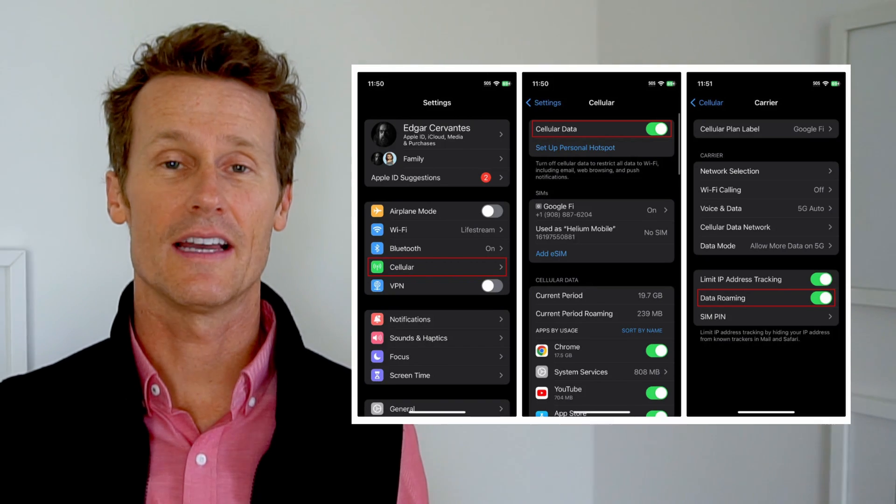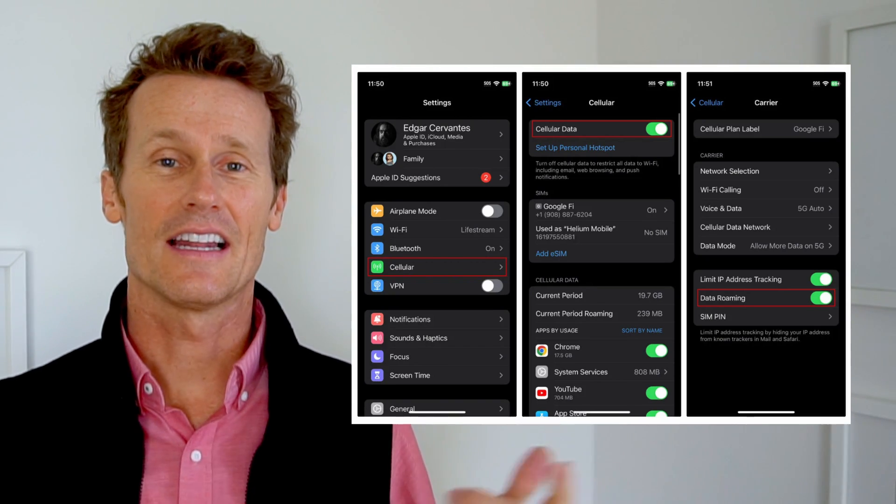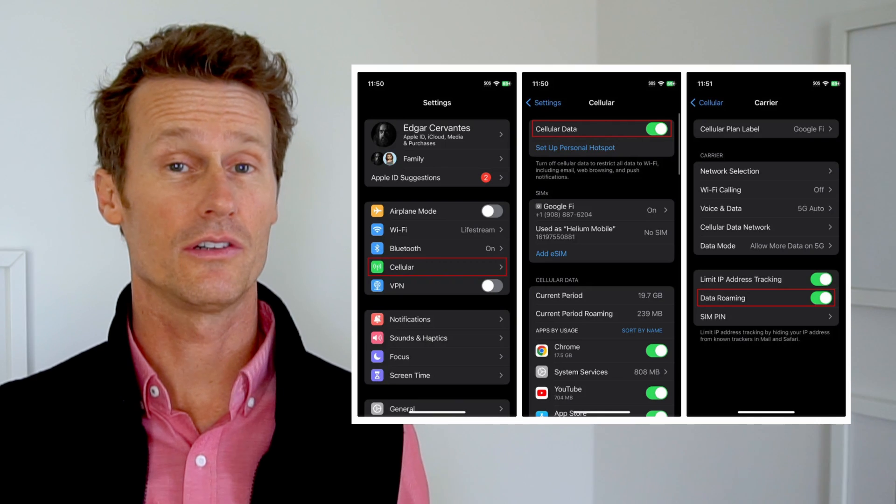On an iPhone, to check that, you're going to go into Settings and then click on Cellular Data and make sure you're connected there.